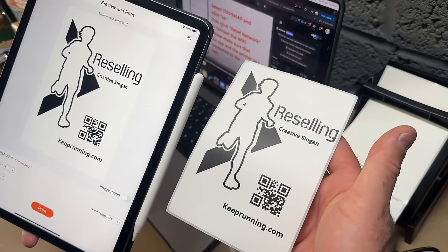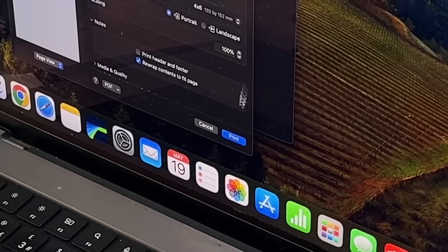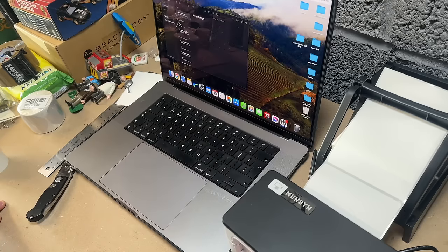I'd say that's pretty decent. The same thing with the Mac — add your settings, add your passwords, click print, and then we should have a nice little label ready for us.